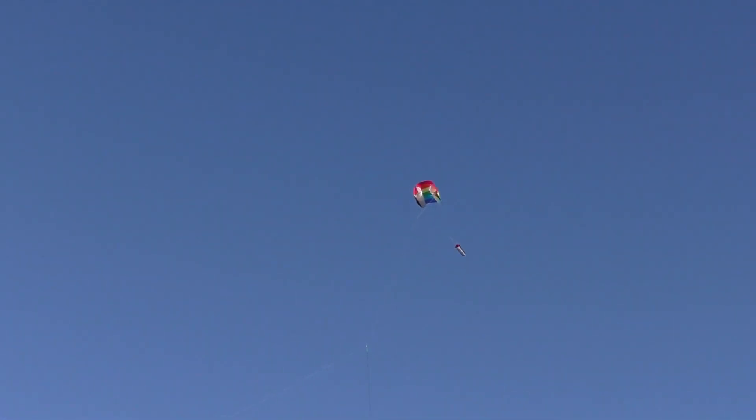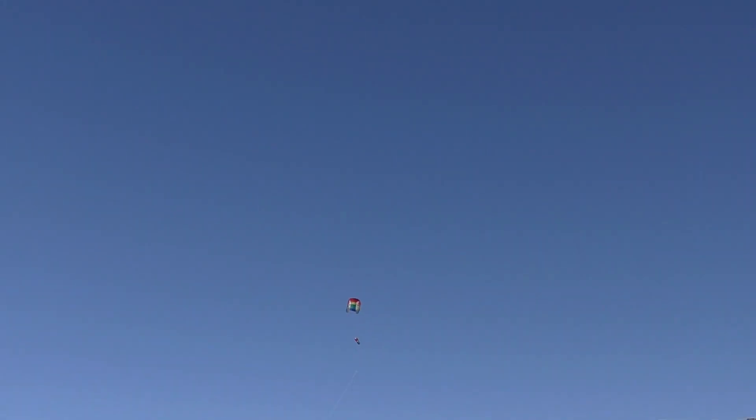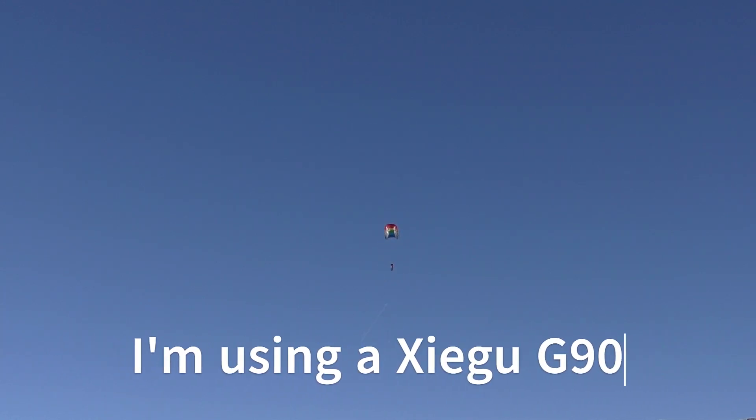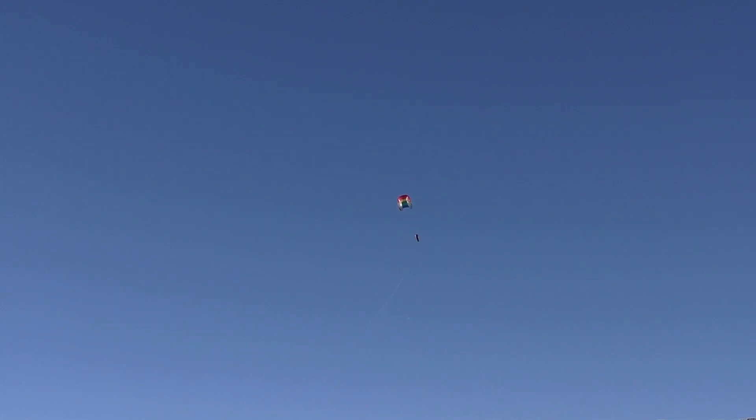I'm going to try to get some contacts before the wind goes away. CQ CQ POTA, this is Whiskey 6 India Whiskey November calling CQ CQ POTA. Got Norway — radio radio radio — congratulations, you're the first contact on my kite antenna! I'm using a kite with a 133-foot wire. QSL.